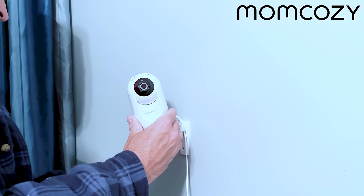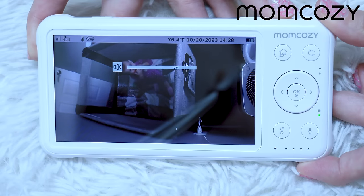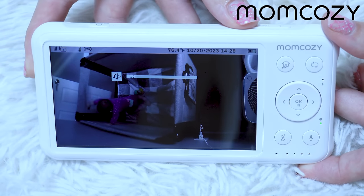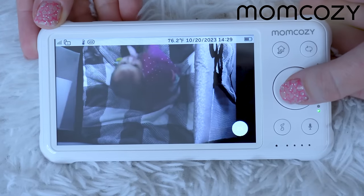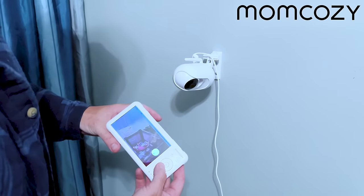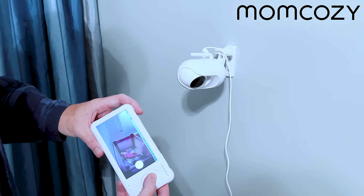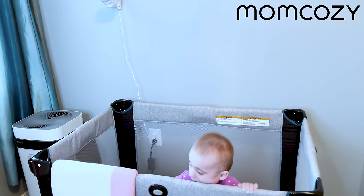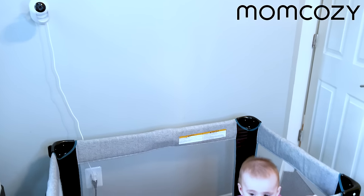I've had this monitor for less than a month and the experience has been fantastic. I can hear my baby clearly, and she can hear me back. The night vision works great — every time I'm up at night I can check on her without going to her room. We installed the camera in an unreachable spot because our previous camera she could grab and play with, but thanks to the mounting bracket, we installed it on the wall where she can't reach it.